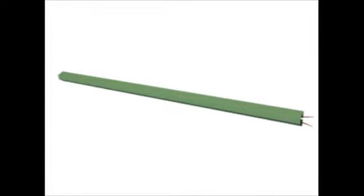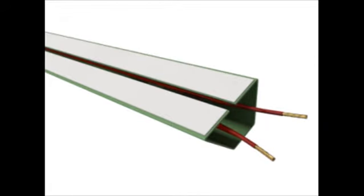The flat side of the channel would be fastened to the wall with pre-applied double-sided foam adhesive tape. The same side of the channel would be pre-split down the center to aid in the installation of wires and cable.